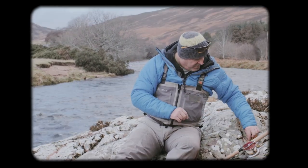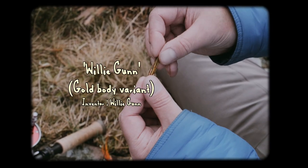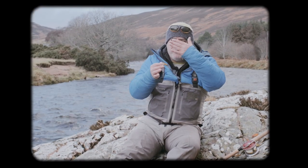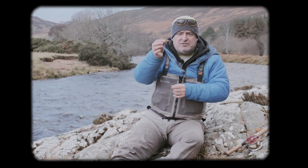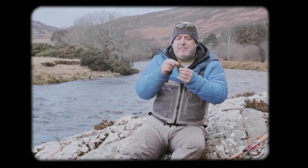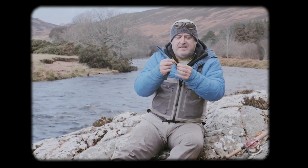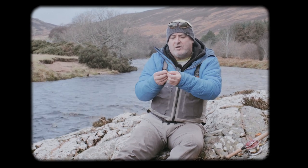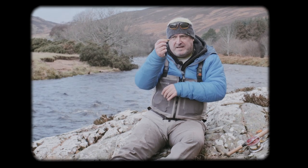The next fly I definitely would not be without is the gold-body Willy Gun. This is better in boilier water where fish might be sitting just as they're moving from one pool to another, just having a breather. These flies have caught thousands — if not hundreds of thousands, if not millions — of fish over the years. If it's not broke, don't fix it. It's just a mix of yellow, orange and black bucktail with a gold body. I'll add jungle cock, but that's really good.